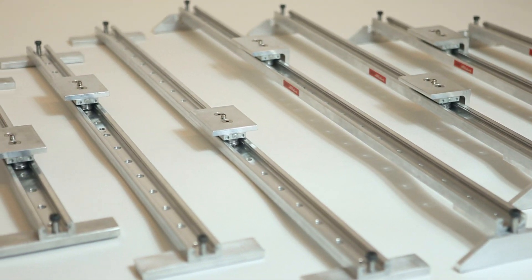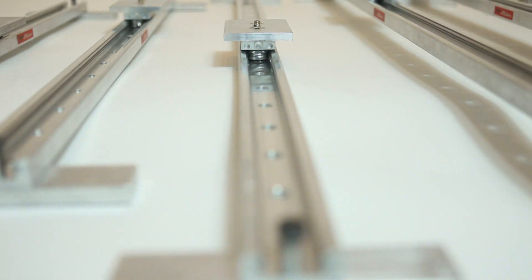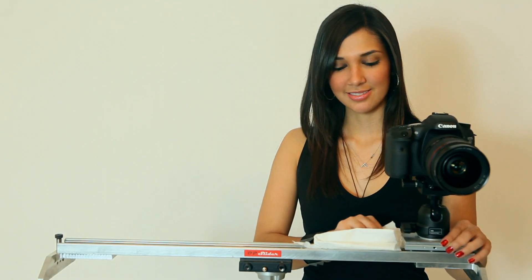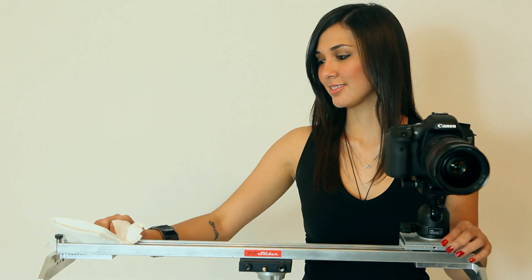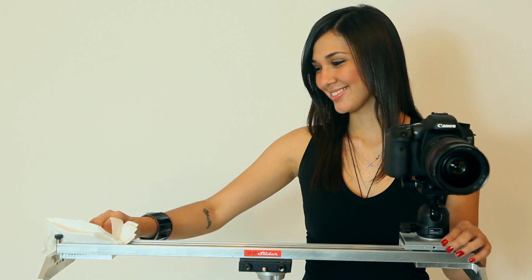DP Sliders are built tough with very little maintenance required. The rollers are internally lubricated for life. The rail needs to be kept clean of dirt to maximize functionality. If you hear clicks or feel resistance as you move the carriage, it is time to clean the carriage guide.